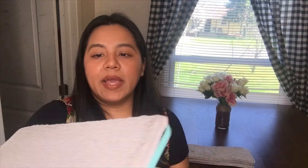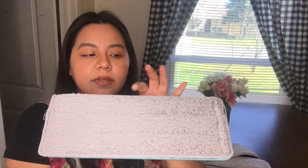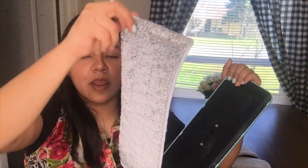Speaking of the mop head, I like that one came attached to it as well as three other ones in the box. When you're ordering, you have options: just two mop heads, four like I did, or even six — you might get a better deal with six. And I like how you can easily take them off and throw them in the wash when they're dirty.